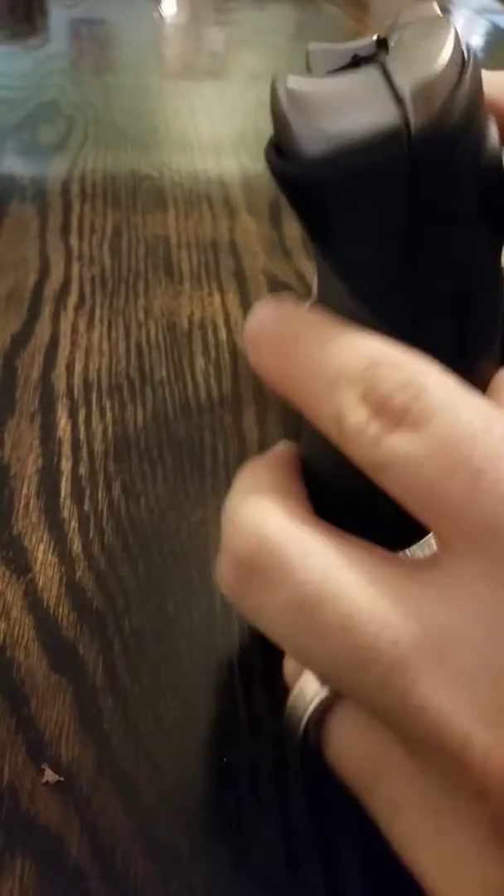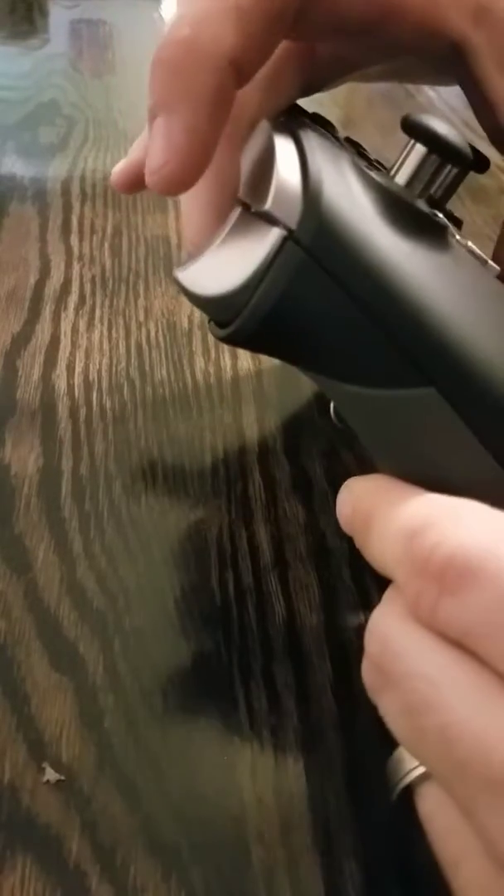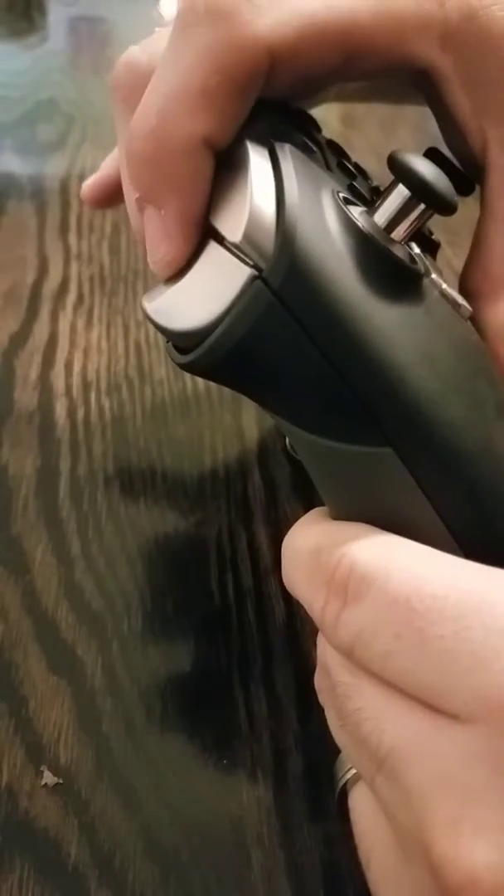The stock trigger pull goes all the way down like that. Now, if we enable the over-travel stop — the improved one — we get that shorter travel for a trigger pull.